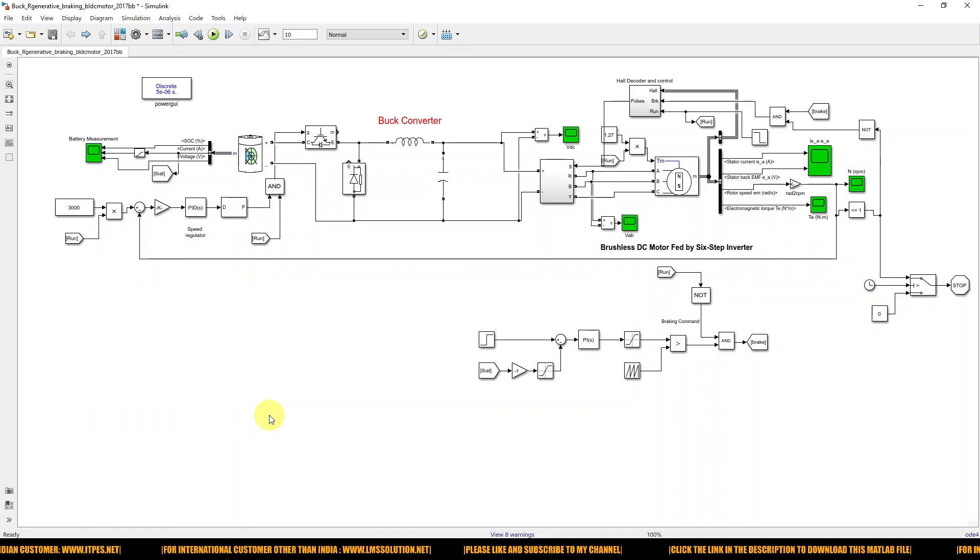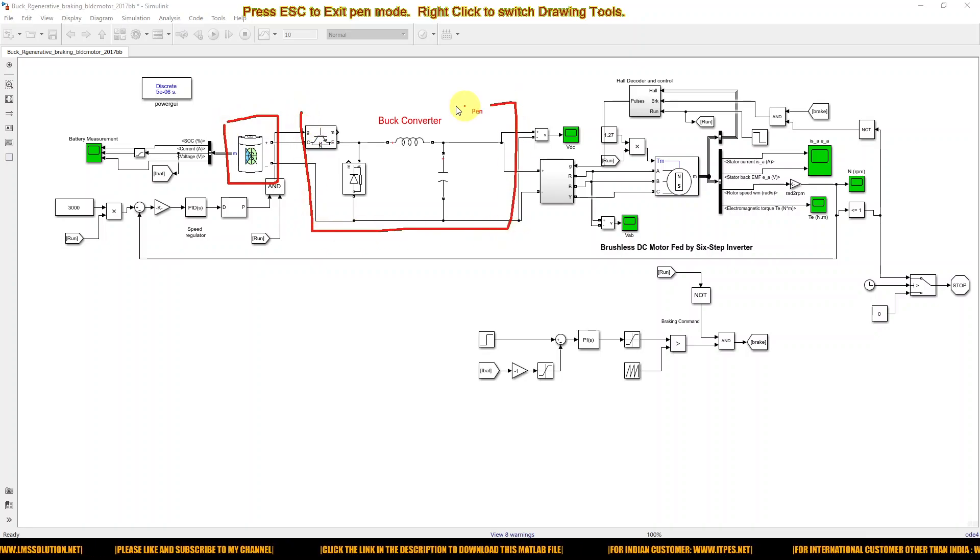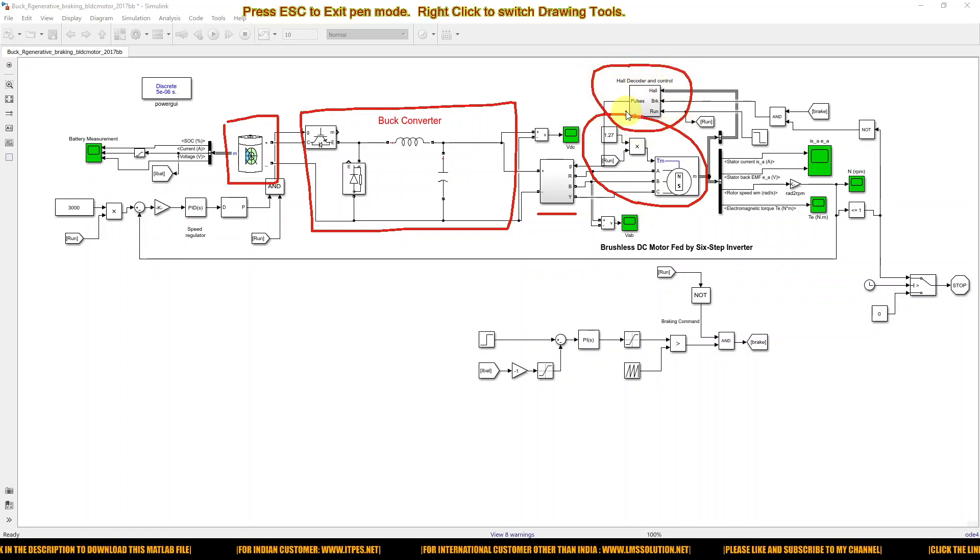This is the simulation model developed for that concept. It consists of a battery, a converter — which is nothing but a voltage source inverter — and this is the BLDC motor. The BLDC motor has a hall sensor decoder and control logic for generating the pulses for this voltage source inverter.